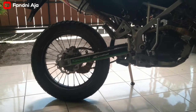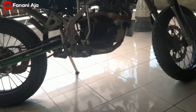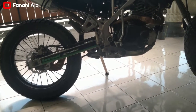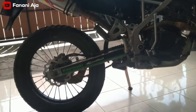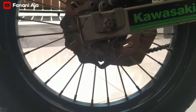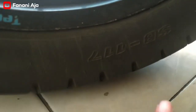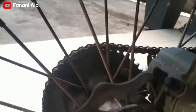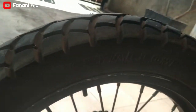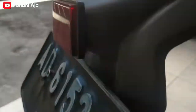Tapi ini sudah saya ganti 17-17, depan belakang. Ban-nya pakai Swallow SB117. Mari kita lihat, nah kelihatan teman-teman SB117 Swallow, kembangannya atau patternnya kayak tahu gitu ya.